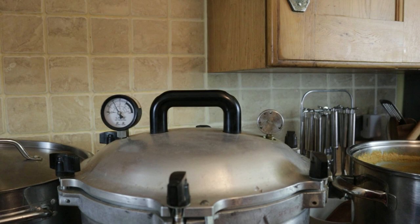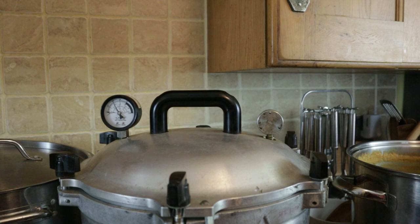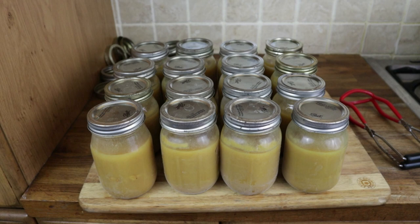We've hit the 55 minutes, so we turn the gas off. We do nothing now until the pressure gauge drops to zero — once it drops to zero it's safe to remove the weight, vent any remaining steam, and undo the clamps. Now all we need to do is lift out the jars with the jar lifter and let them cool. That click you just heard is one of the lids being sucked in by the vacuum — if it hadn't sealed well it wouldn't be sucked in. You're really looking for that ping, or more of a click.